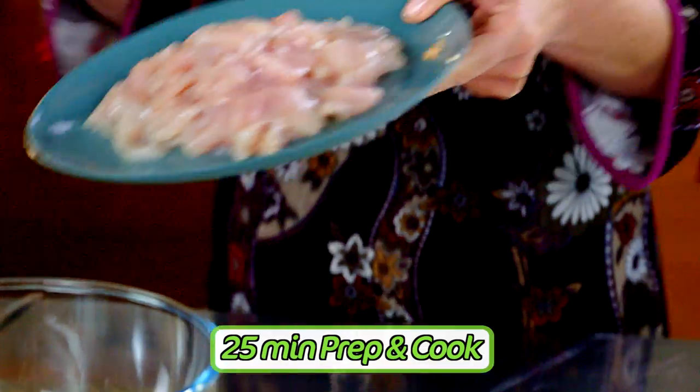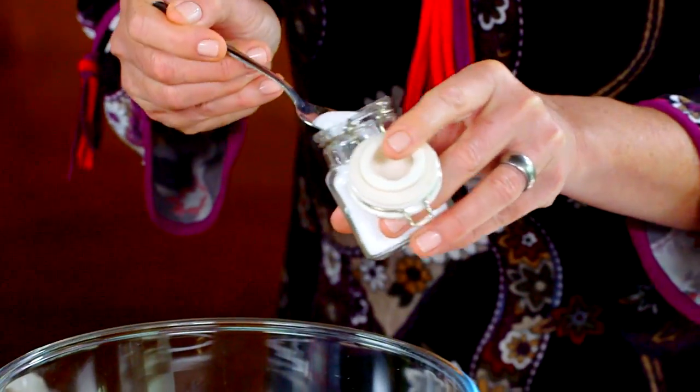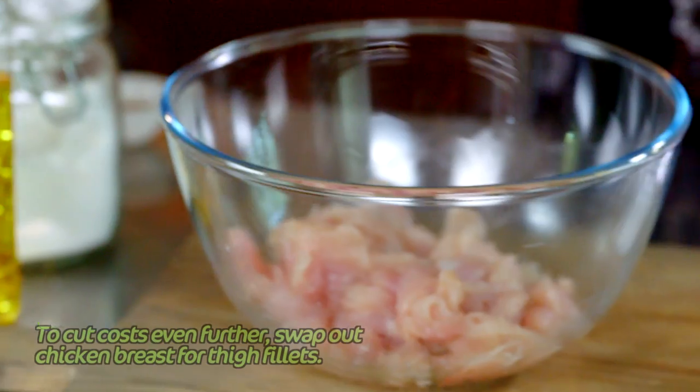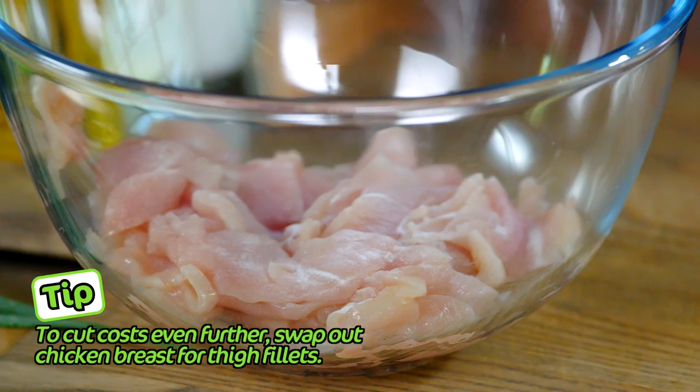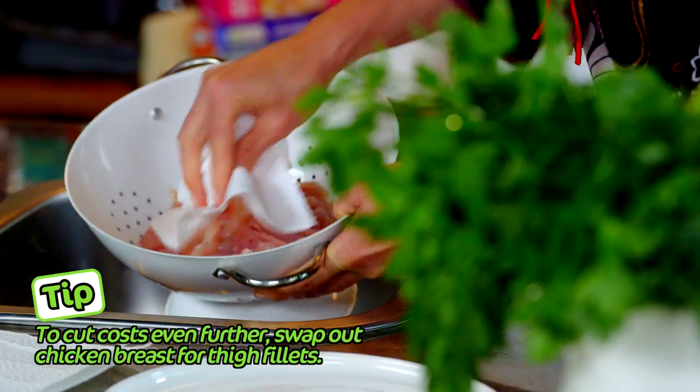This is dinner done in just 25 minutes. The chicken goes into a large bowl — sprinkle over a teaspoon of bicarb soda. This bicarb will tenderize the chicken and give it a wonderful velvety texture. Leave it to stand for 10 minutes, then rinse the bicarb off and pat it dry.